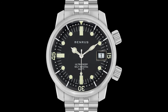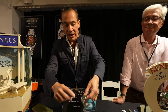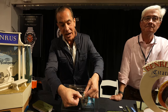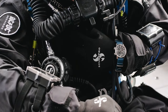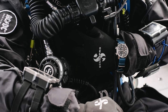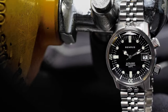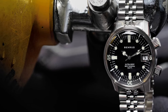36.5mm case, rated at 20 ATM like the original. It has an acrylic crystal with an internal magnifying cyclops, and the really awesome part about this watch is the internal rotating bezel, which is common to the compressor design. Dual crowns — we put a screw-down crown on the time-setting side and kept it open with the cross-hatch design of the original.